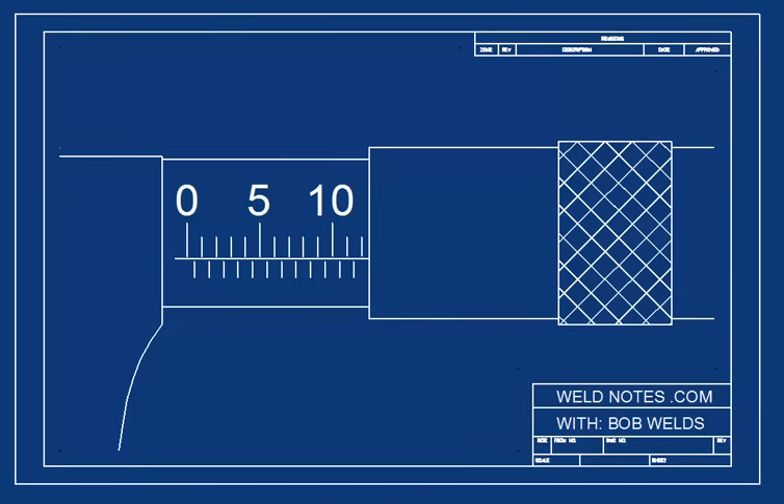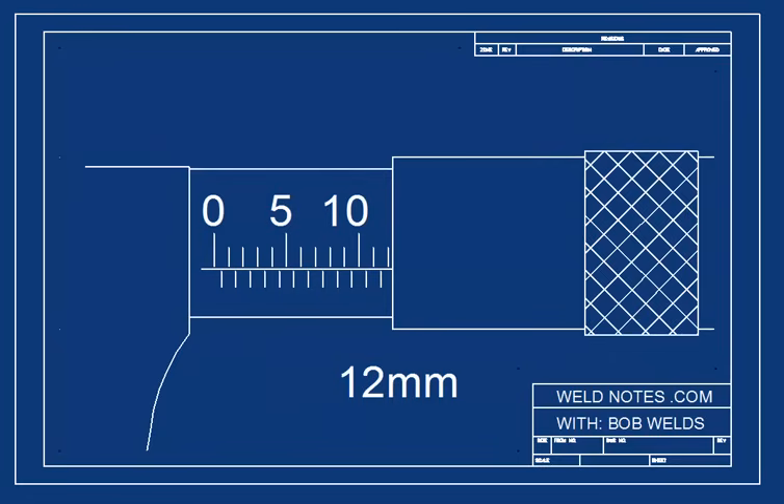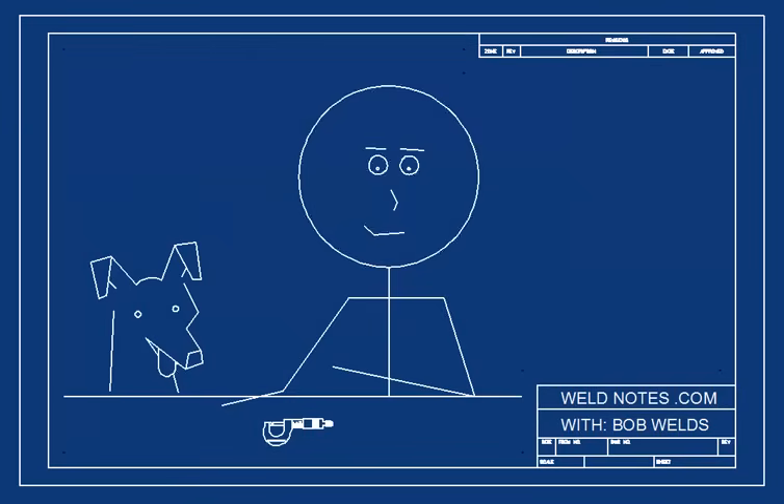Let's stop here a minute and be sure you're with me. What do you think the barrel scale is showing right now? Hit the pause button and think about it. If you said 12 millimeters, you were right. If you didn't, well, there's more to life than being right all the time.